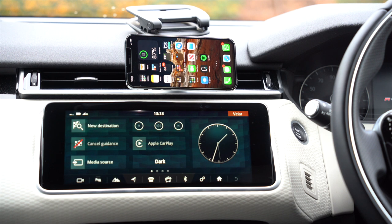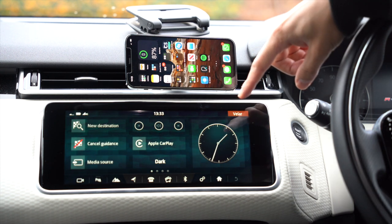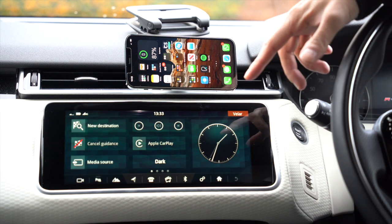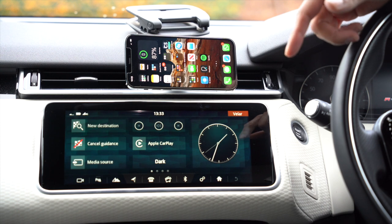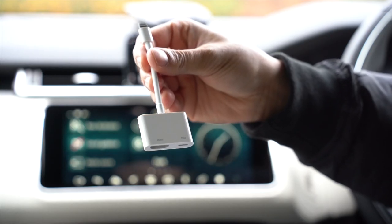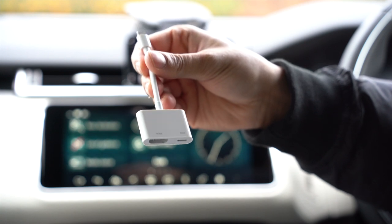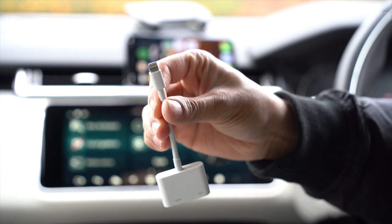Hey, what's up guys. In today's video I'm going to be showcasing how to mirror your iPhone screen onto the Range Rover Velar screen. Now this works with most cars that have an HDMI input and a USB port inside the car, because what I'm going to be using is the Apple Lightning AV HDMI adapter. You can see there's an HDMI port and a Lightning port at the bottom.